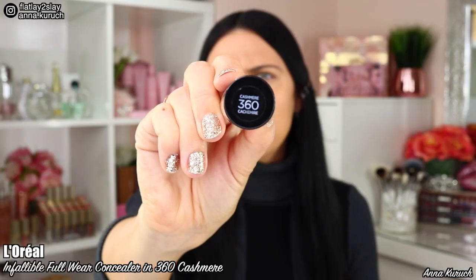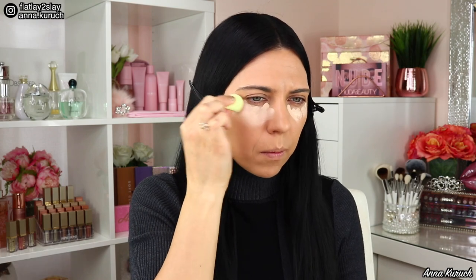Next I'm using the Concealer by L'Oreal Infallible Full Wear in shade 360. It has a bigger dual-foot applicator than I'm used to, but it's still comfortable to apply. I'm applying it under my eyes and blending it out using the damp Beauty Blender Micro — it's four times smaller than the original and perfect to blend out concealer. I'm also applying concealer on my lid using what was left on the sponge, and I brighten my chin and forehead between my brows. Then I add one dot of concealer in the darkest area under my eyes and blend it out.